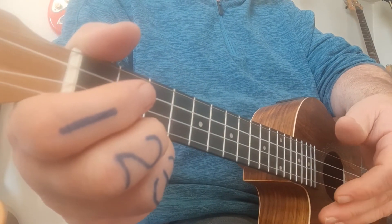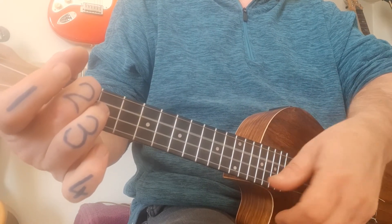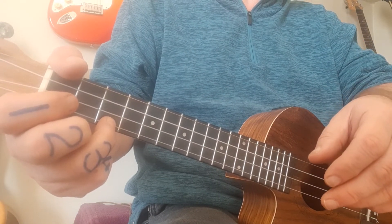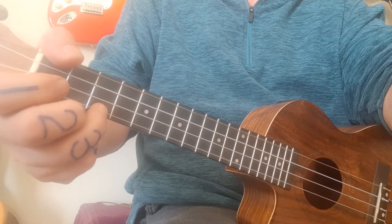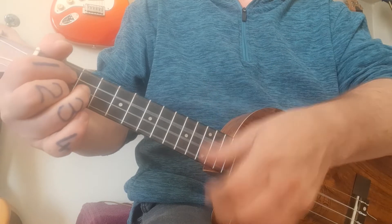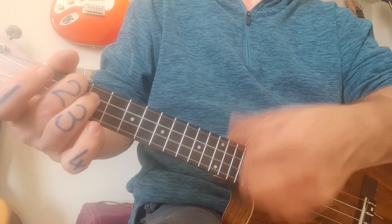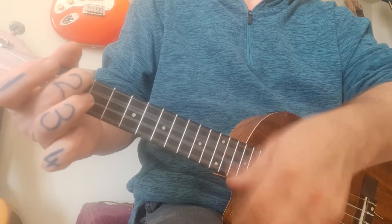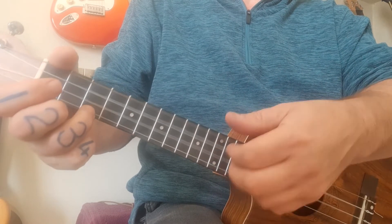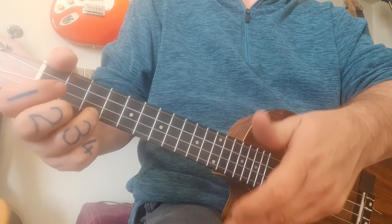That F is a very quick passing chord and we do that three times in a row. Then we go to A minor, normal G, and onto the C. So three A minor–F–C progressions in a row, followed by A minor, G, and two C's — it's as simple and basic as that.